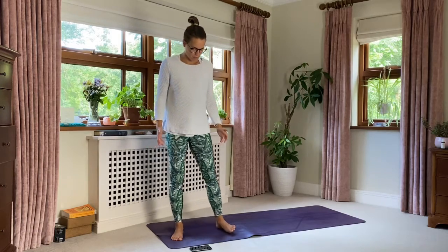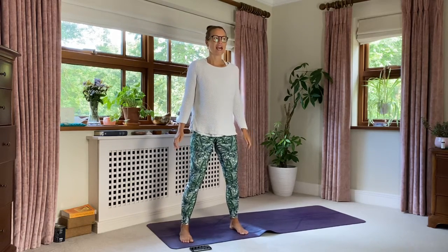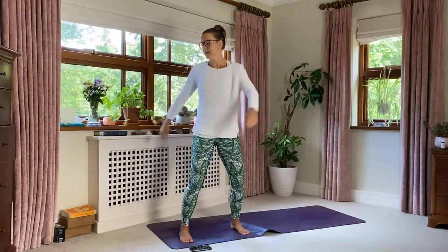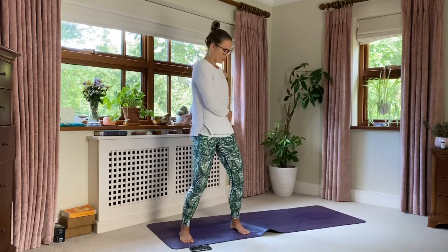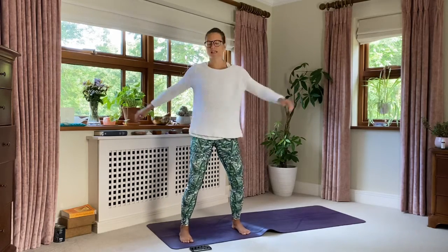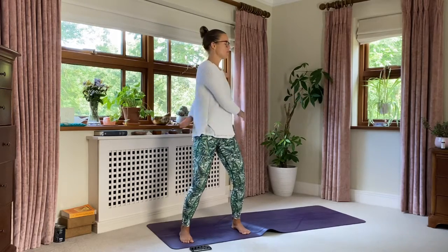We're actually going to start standing up. You can take your feet a little wider than hip width apart today, and we're going to start to move our lymphatic system — these energy lines that are amazing for our health system, for our immune system. So we're going to start by taking an easy twist, arms loose, and let your hands tap your front and back body. As you look left and right, keep your feet nice and heavy to the floor and your knees soft, and just start to find your breath here.